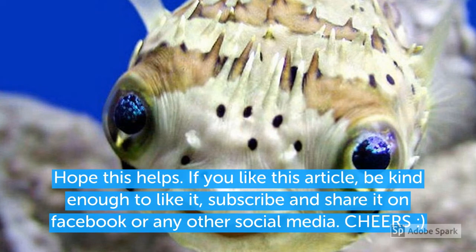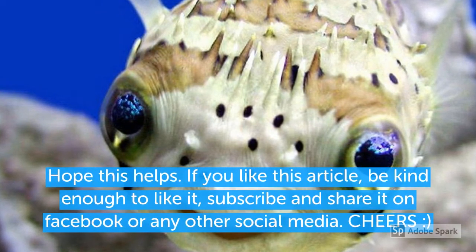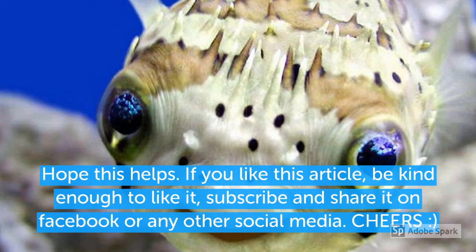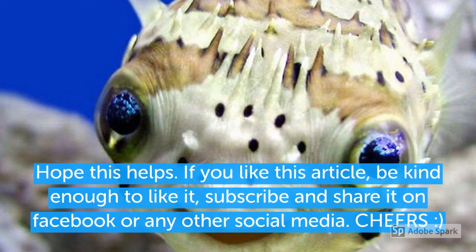With all that being said, I hope you find this video useful and beneficial. Do try out these things and please comment, post, like this video, subscribe, and share it with your friends on Facebook and social media. Cheers and have a nice day.